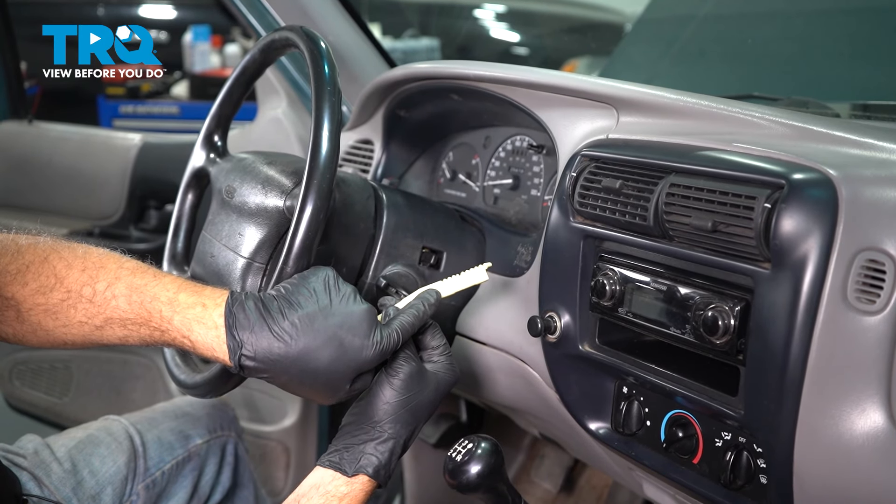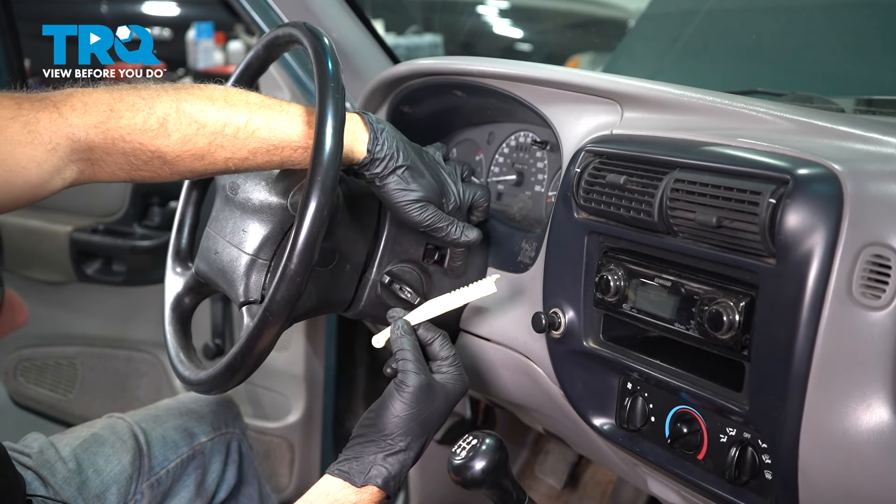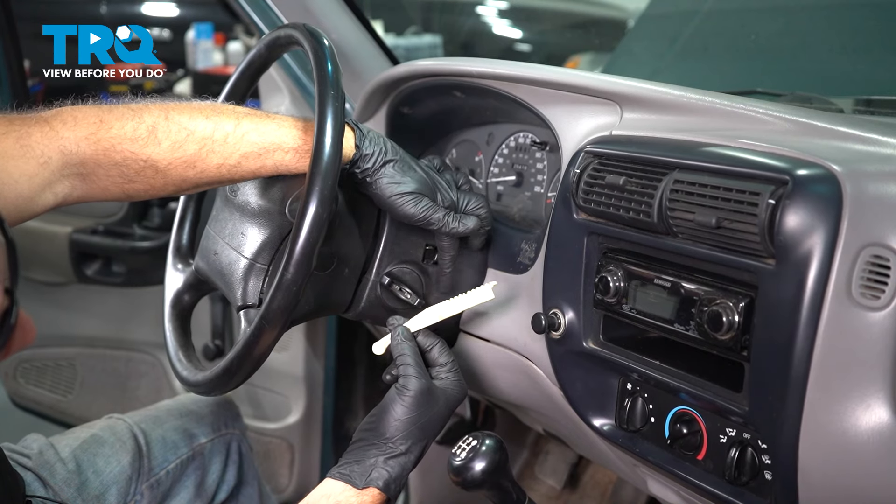In this video, we're going to show you how to install the ignition switch actuator on your Ford Ranger, located right here on the side of the steering column.